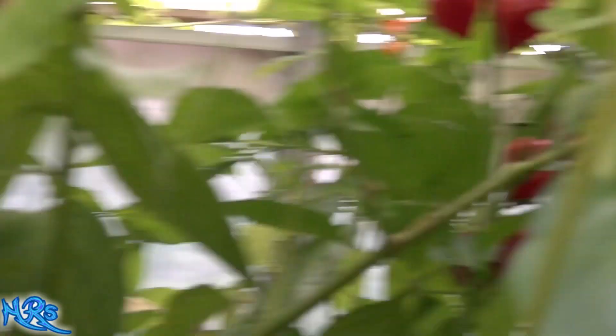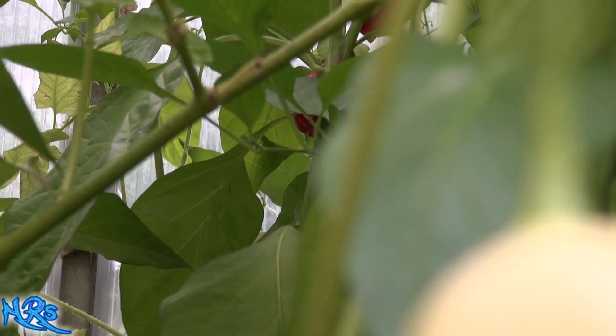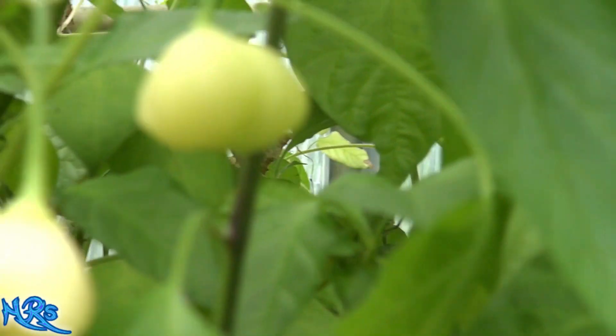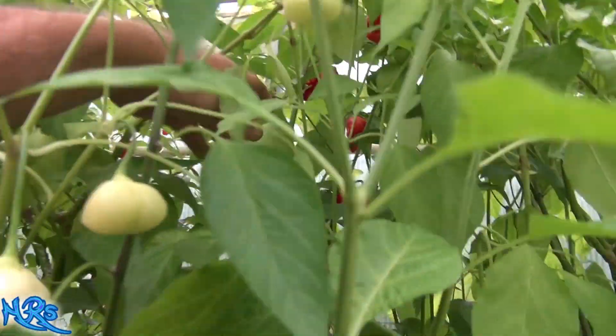It's basically a broad-leaf plant — smooth stem, no purpling in the stem. I don't see any flowers coming off it right now, but it's still putting out plenty of peppers. This thing was a heavy producer. I need to get all these peppers off of it today, clear the plant out so it can put out more flowers and I can get some more peppers by the end of the year.